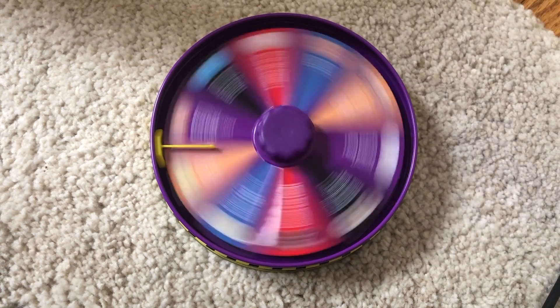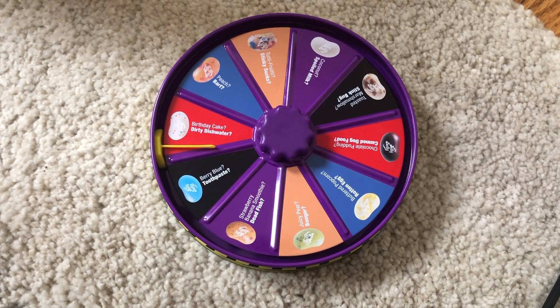Okay, so we put everything in there. The first flavor is Birthday Cake or Dirty Dish Water — it's the speckled one. There are multiple of them so both people could get it. Both options are bad — dirty dish water or birthday cake. Actually, birthday cake is the good one!